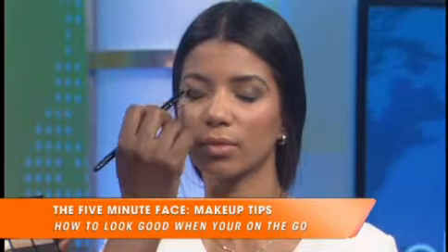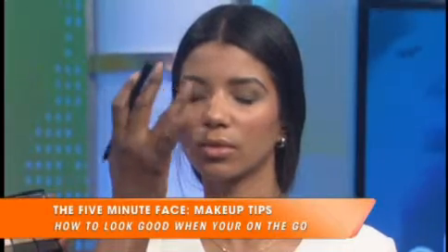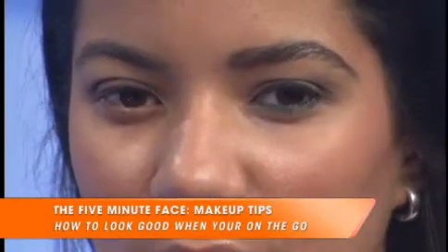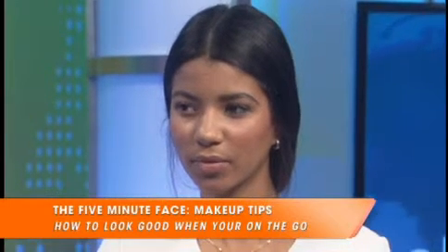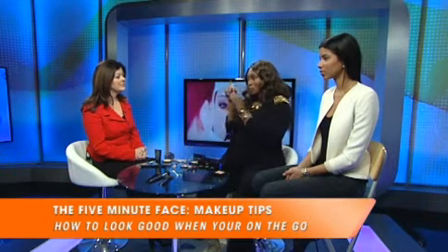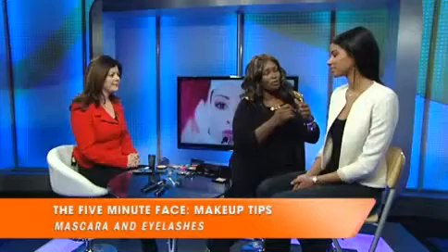This is part of that five-minute face, where you get a look that looks like you spent some time, but you really didn't. Then you just blend like so, and blending is also so important — blending is key. One last thing to talk about is lashes and why a good mascara matters. Mascara opens up your eyes, and there are so many great options out there.